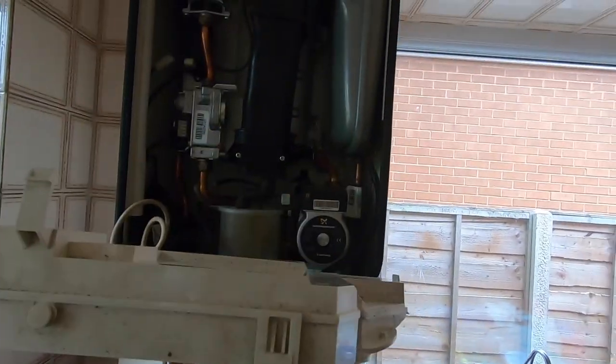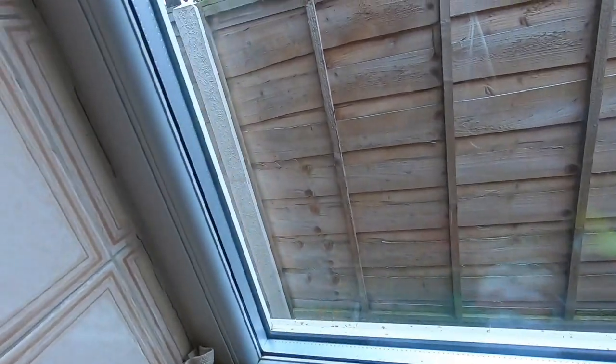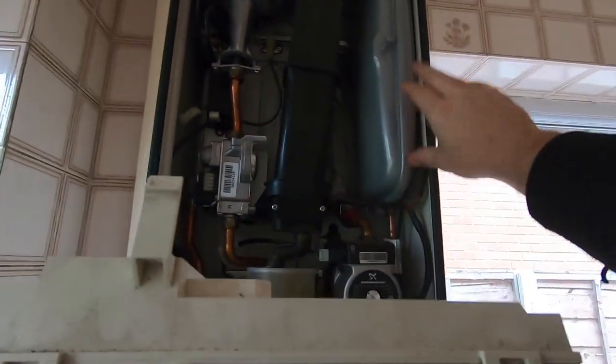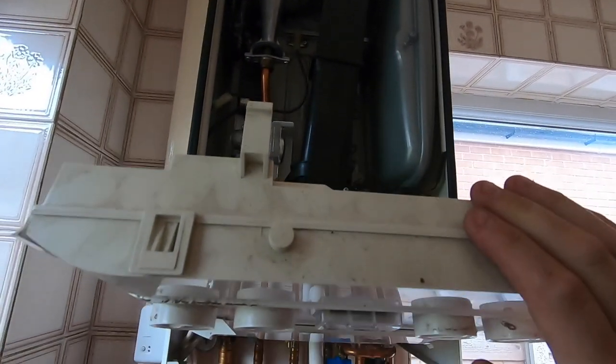So this one's been reported as loss of pressure, water coming on the outside of the PRV, out that way somewhere. So what I'm going to do is drain it off, recharge the expansion vessel, and give it a service as well while I'm here.